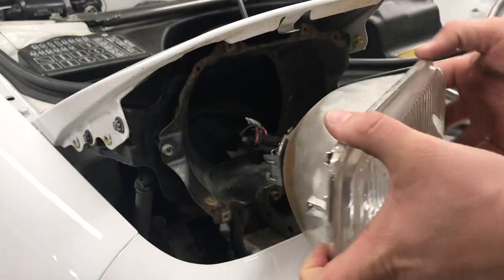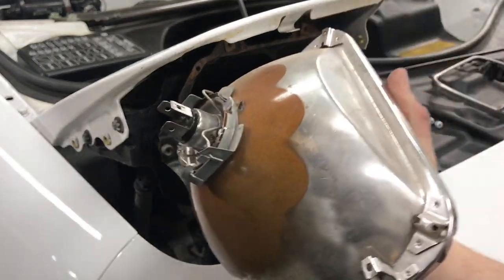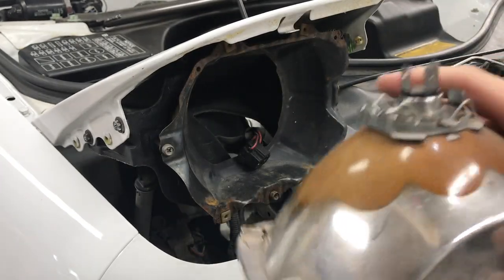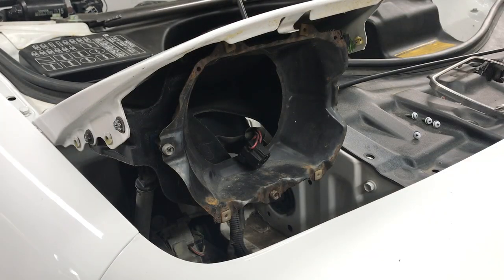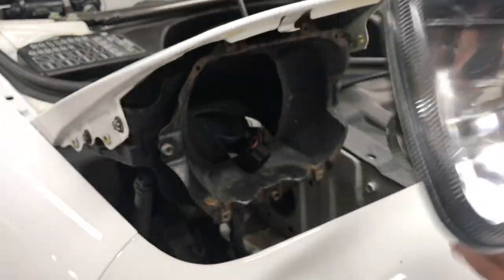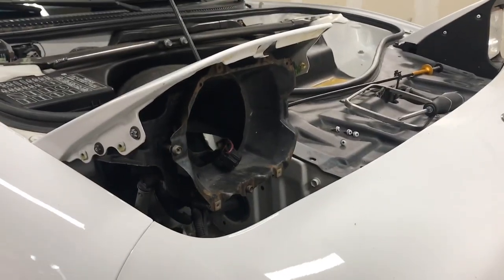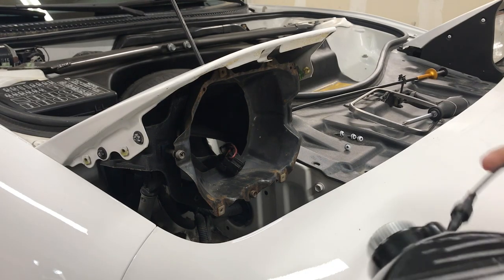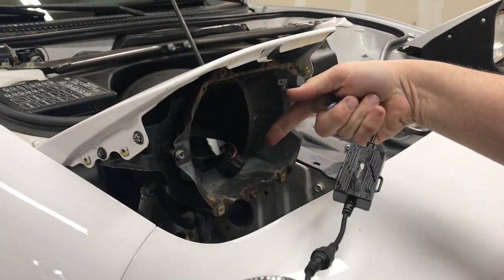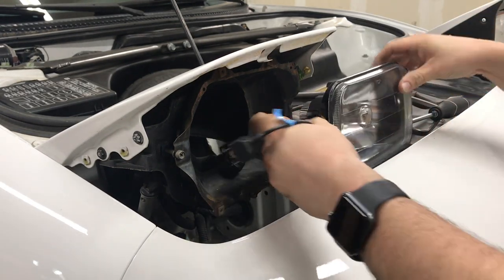Now the headlight is loose — unplug it and pull the plug. These have already been upgraded at some point with some weird blue bulbs, but they're garbage compared to what we're about to put in. When you have just one headlight connected — to test it out — you can plug it straight in and it'll work for low beam and high beam. But when you want both in, that's when you need the conversion harness.